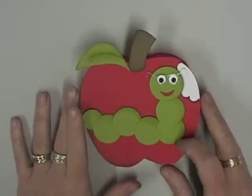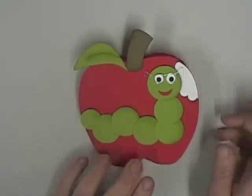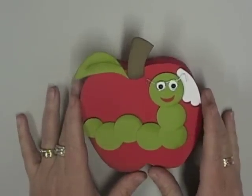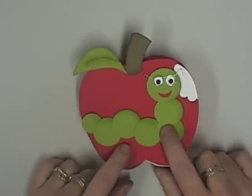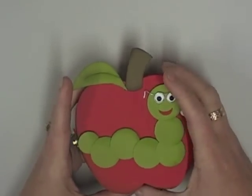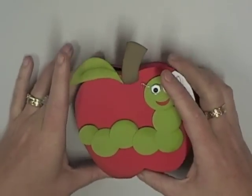Hi everyone! I'm going to do a video for you on how to assemble my little apple box. There are details and a tutorial on my blog site and that's where you can also grab the template I'll be using today. This is basically a box in the shape of an apple, and like all boxes the lid comes off so you can put all sorts of goodies and treats in there.